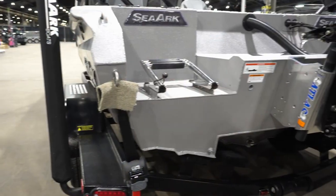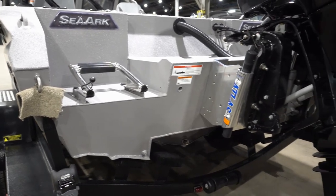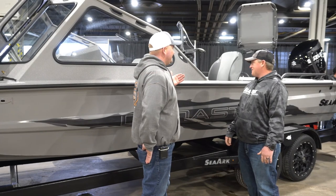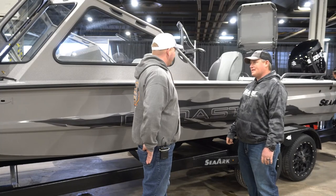This is rated for a 300. Have you had it out on the water yet? I haven't been on the water yet. What's your estimate? Everybody wants speed. I believe 55, 60 — I believe I can get 60 out of it. That's a good one.